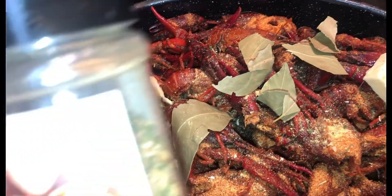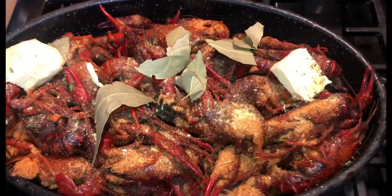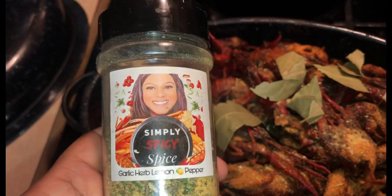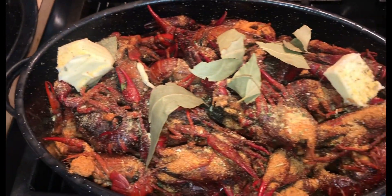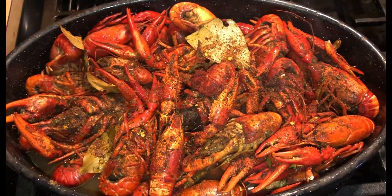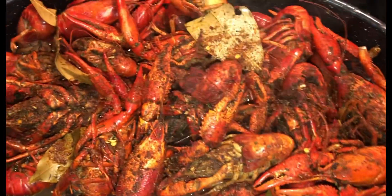So, all you need is a bag of frozen crawfish, my Simply Spicy Spice seasoning — Cajun and lemon pepper — some bay leaves, a little bit of vinegar, butter, as well as some chicken broth. Put them in the oven at 400 degrees for one hour and they come out absolutely perfect. You do want to stir occasionally to keep them very moist.